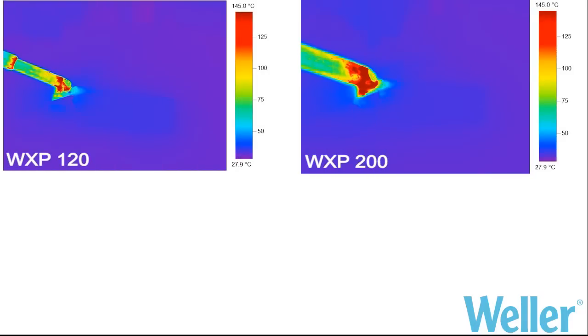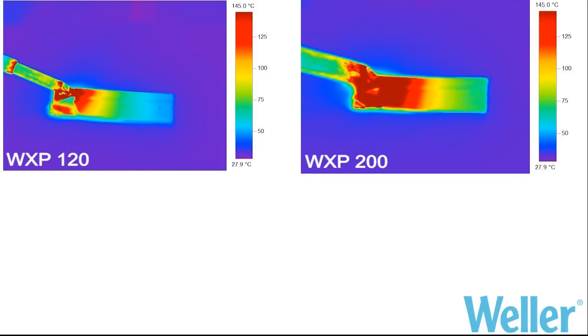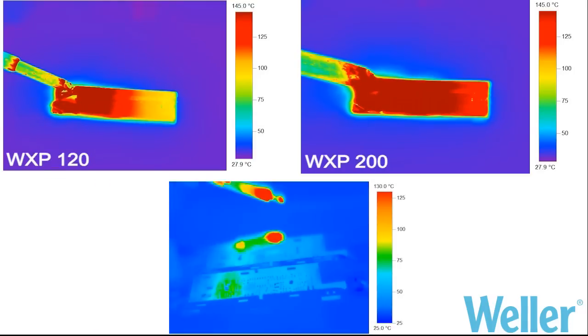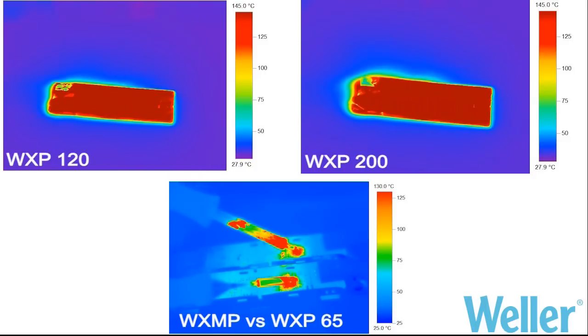The images show thermic comparisons between the WSP 120 and WSP 200 on a thick copper layer, and between the WXMP and WXP 65 on an RF shield or screening.